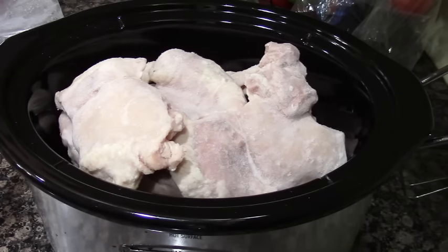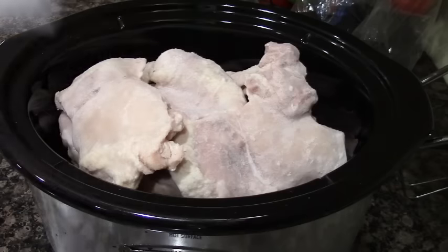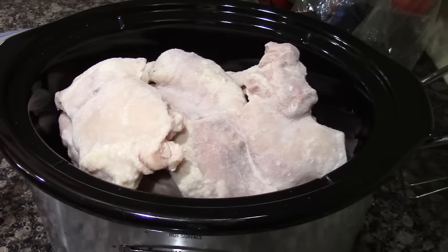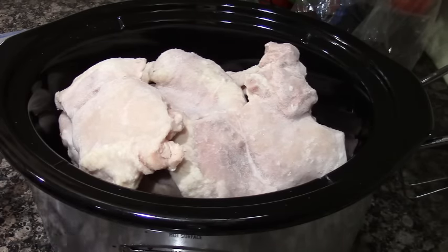For this recipe it calls for chicken breasts, but I am using chicken thighs because that's what I have on hand. I had some frozen up in my freezer — I have six here. That's fine if they're frozen. So I'm going to put those in there and then I'm going to add and mix up the rest of the ingredients.